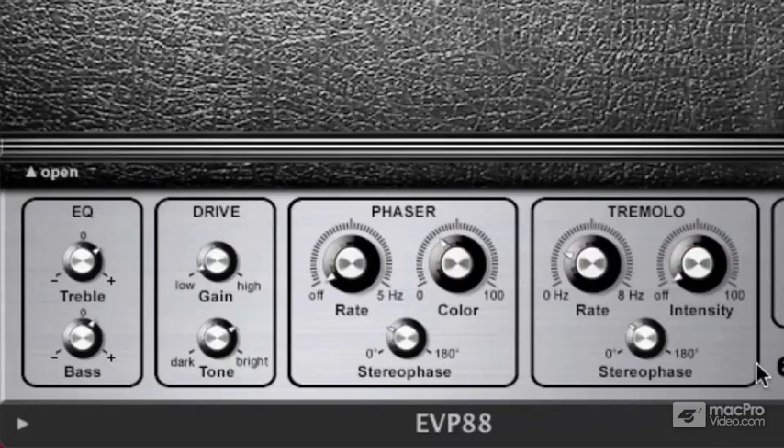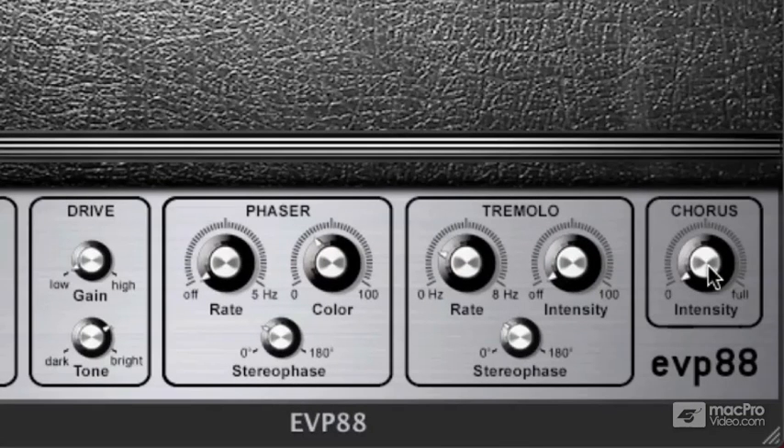I'm going to take the intensity down and move over to chorus. What chorusing is doing is making a copy of the sound and placing it out of tune with itself — that's the difference between chorus and phaser. Generally it has kind of a watery effect. When you start adding these effects together, you can get a nice rich tone. Add a little tremolo, and it takes you right back to the 70s.